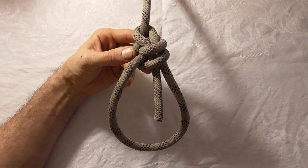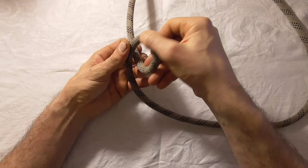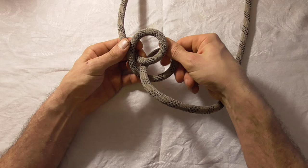To tie this one we first want to start off by tying a clove hitch. We'll do that by taking our rope, grabbing it and rotating our hand clockwise to form a loop. And then just below that we'll do the same thing — grab it, rotate our hand clockwise, form another loop, and then take the bottom loop and put it under the first. And then you should have a clove hitch here.